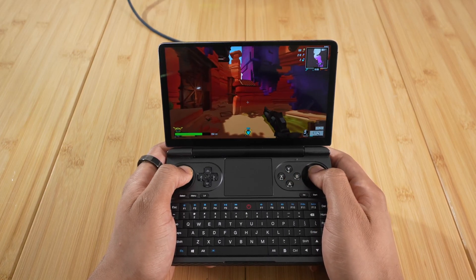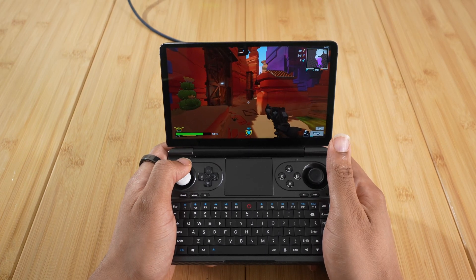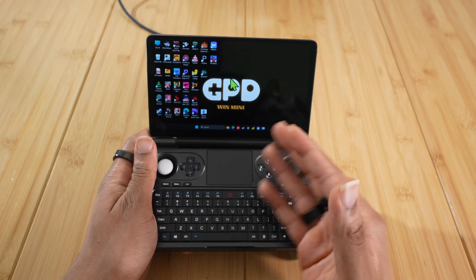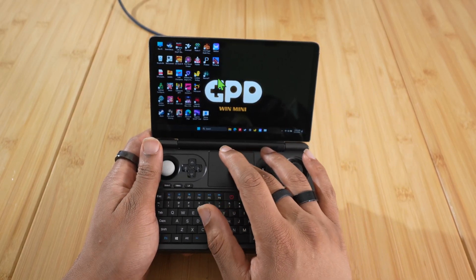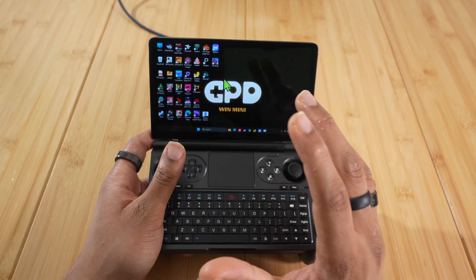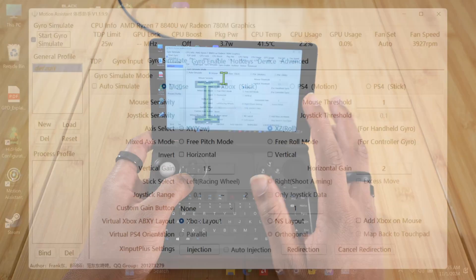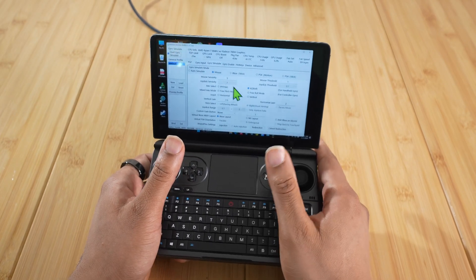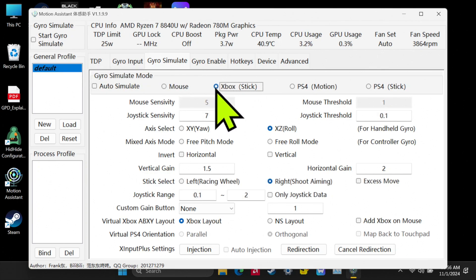This is what I think is great for games that have simultaneous mouse and gyro input. Now let's show you how to set up the Xbox controller mode for games like Call of Duty that don't let you use the mouse and controller at the same time. We're going back to Motion Assistant — the gyro is still on mouse mode. I'm going to turn that off first before moving to the next option so it can reinitialize correctly. Then all you need to do is click on Xbox Stick Mode and you'll see the options change.